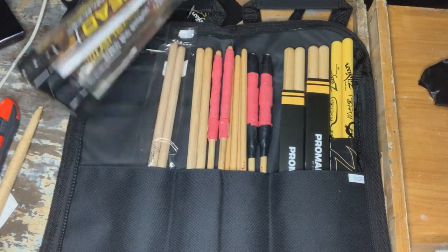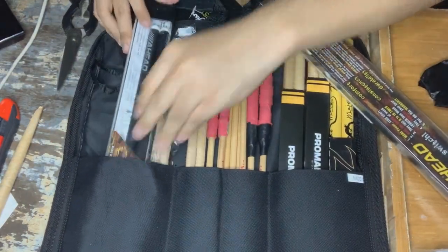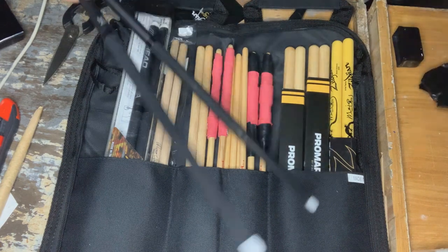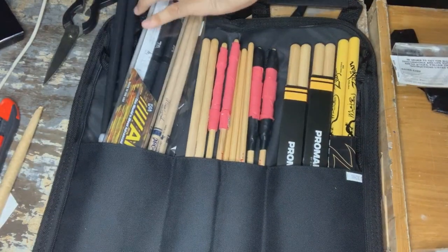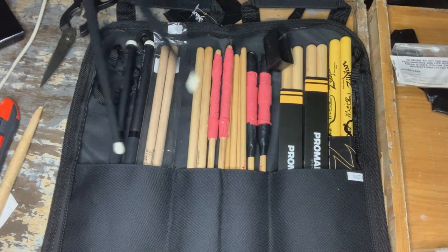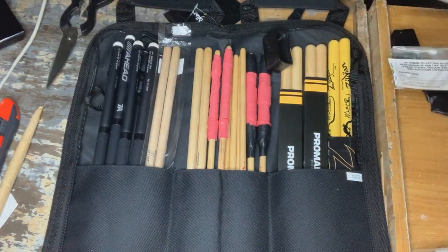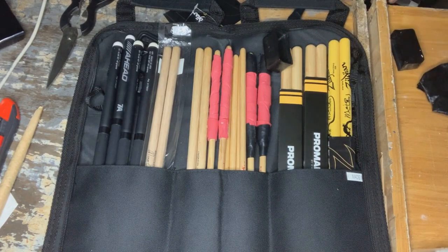Does this fit? We got some Ahead sticks over here — hopefully this works. Maybe we'll just put both sticks in and see if they work. We put the Ahead sticks, which I got actually from Hollywood, California, in here. And guess what? We're also putting our 7A sticks over here.